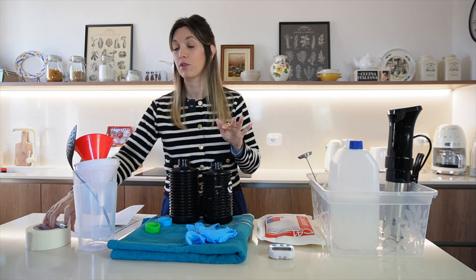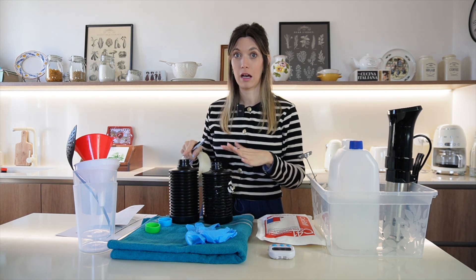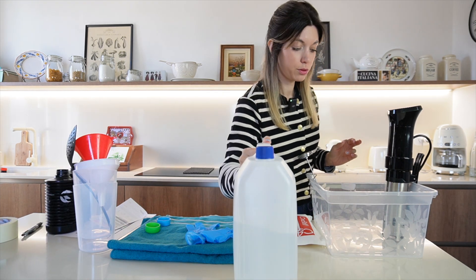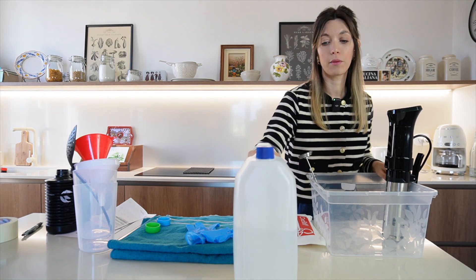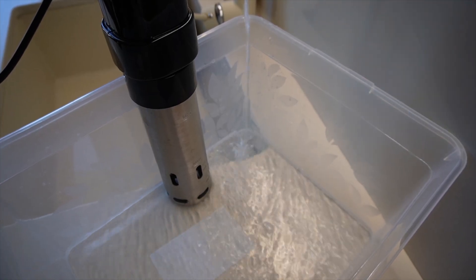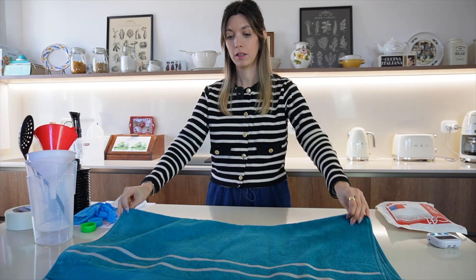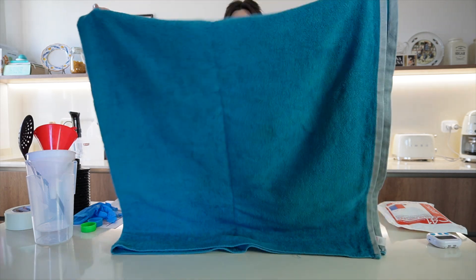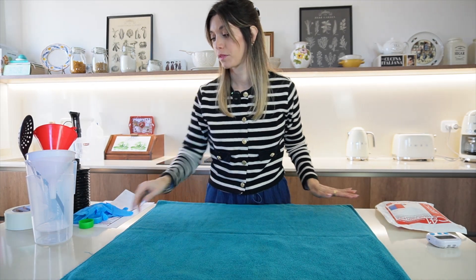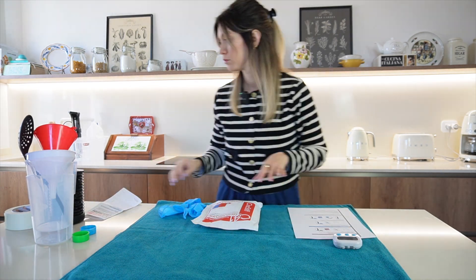Once we have our chemicals in the bottles, the first thing I'm going to do is label them because you don't want contamination, and you especially don't want to mix up the two chemicals because if you use one instead of the other it's going to ruin your film. So let's start. The first thing we are going to do is fill up this bucket with water — I'm going to put the demineralized water in it and tap water. I'm going to open this to protect my counter; it depends on where you're doing this — I'm doing this in my kitchen so I want to protect it.